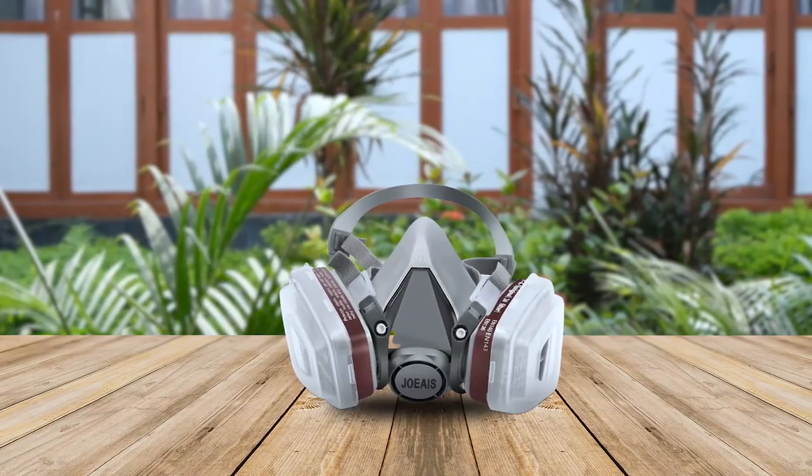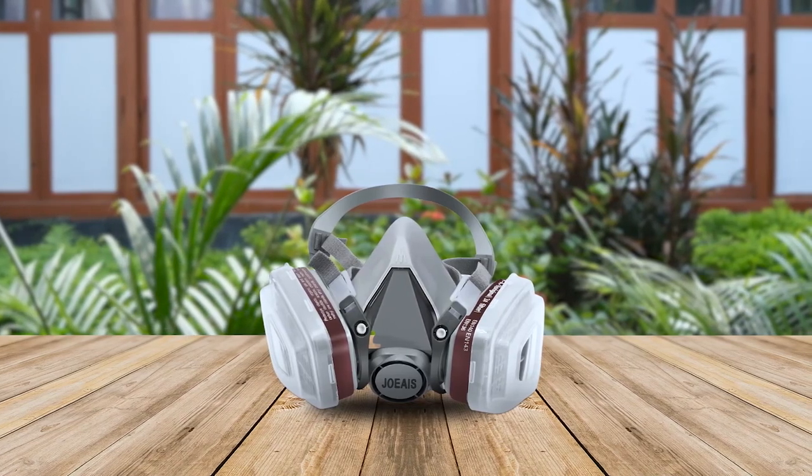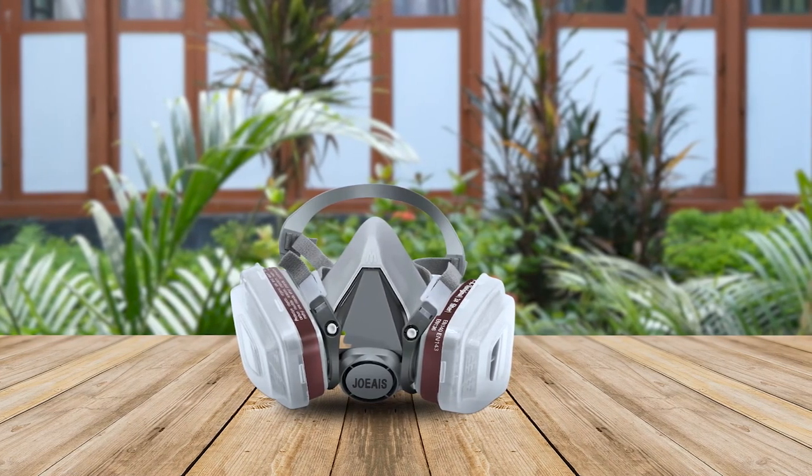Its powerful filtration and venting system ensures that you breathe in clean air and stay protected while working in mechanical work such as welding, sewing, grinding, graffiti, etc. The headband can be easily adjusted for maximum comfort, and the package includes replaceable accessories. Whether you're a professional or a DIY enthusiast, this reusable respirator mask is perfect for you.